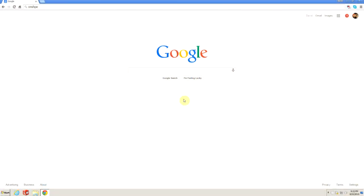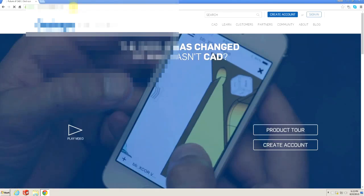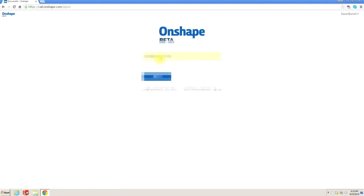This is going to be our next installment in a start-to-finish series. You've probably already seen the intro on what we're going to be working on. To design this part we're actually going to do this inside of Onshape. We're going to go ahead and sign in with my account, just give me a second.